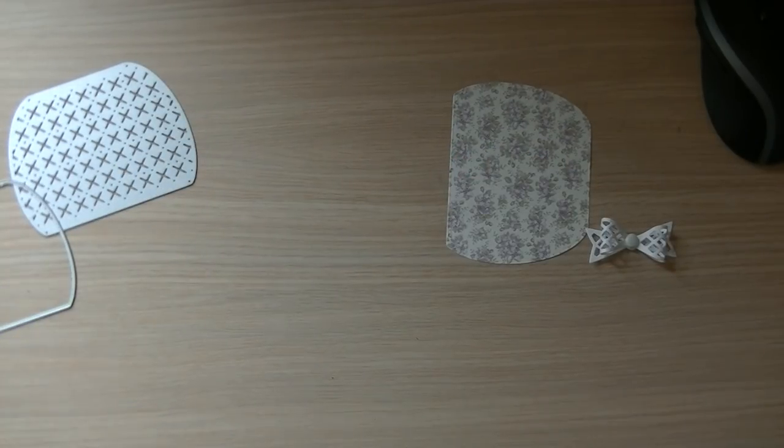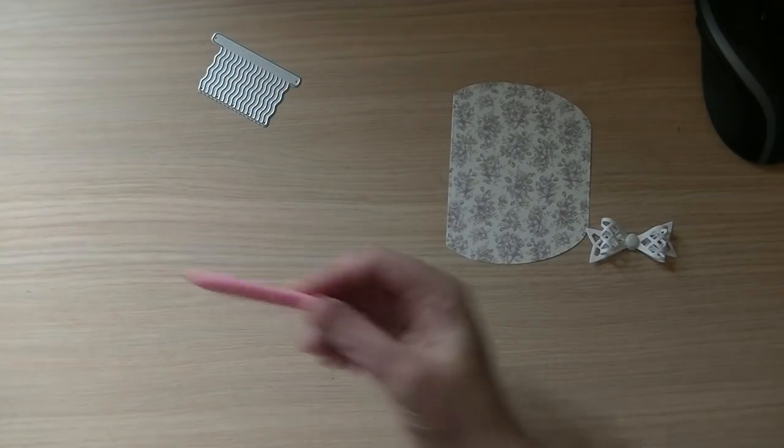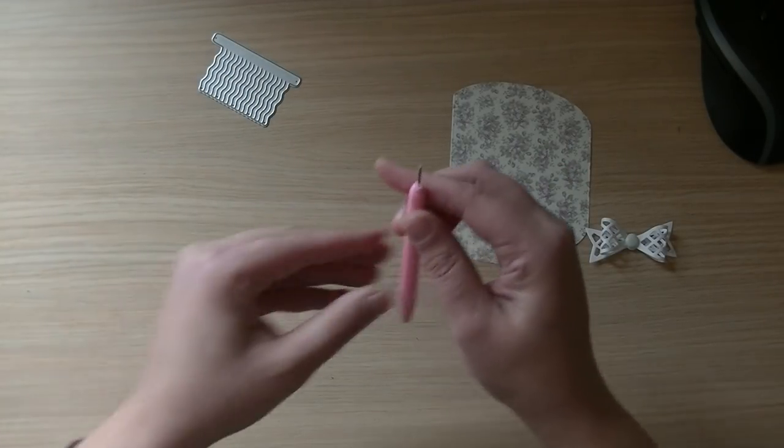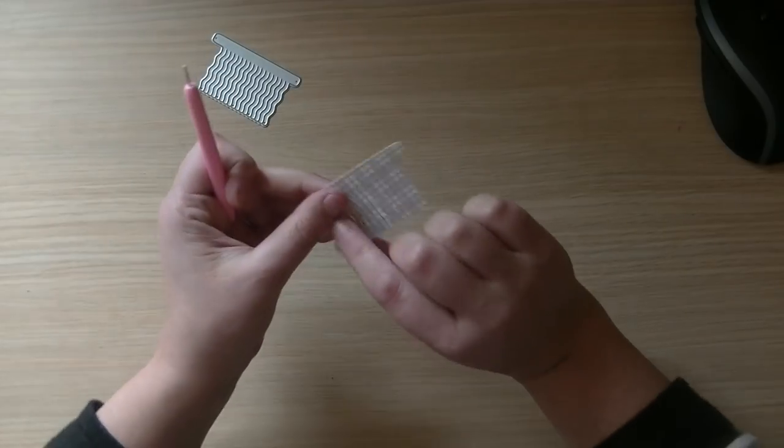On AliExpress I bought a bunch of quilling tools and I think those are so handy to have for these tassel dies.